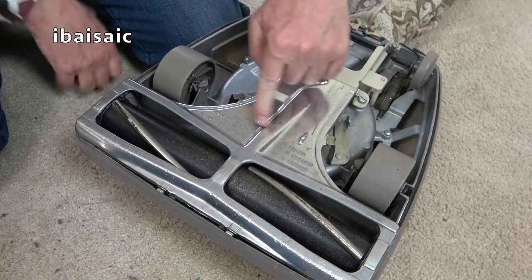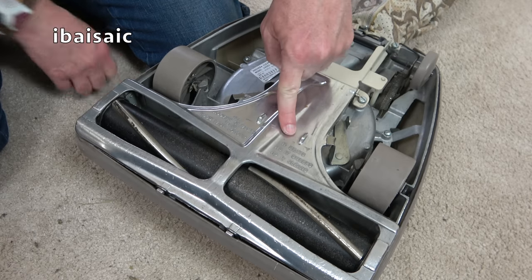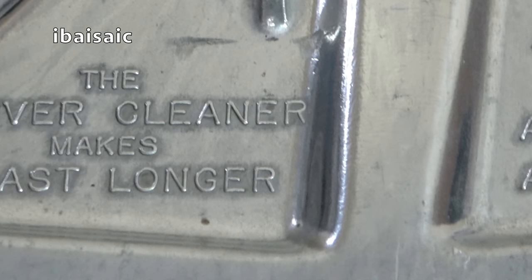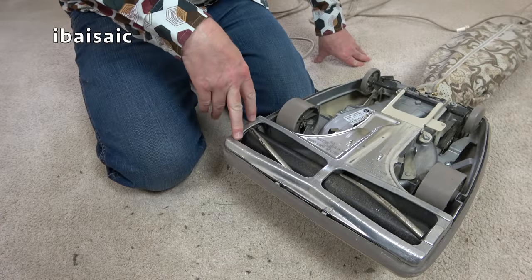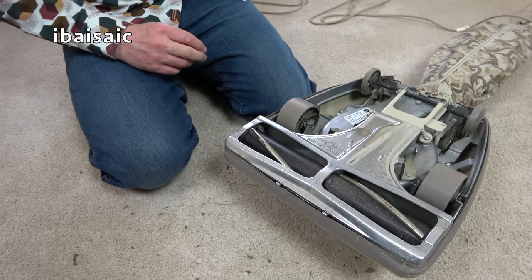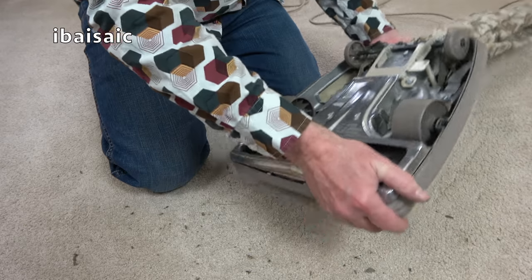And we can see here, just to show you this famous Hoover slogan: the Hoover Cleaner makes rugs last longer. It beats, as it sweeps, as it cleans. That would make quite a good name for a YouTube channel for some nutter who wants to show vacuums.